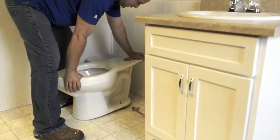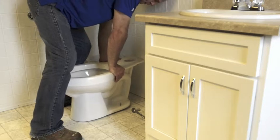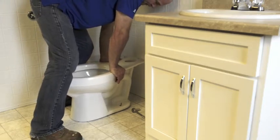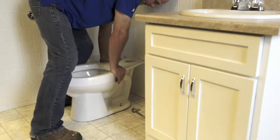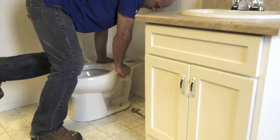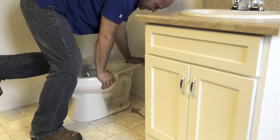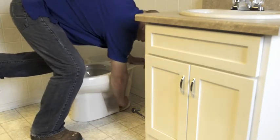Everything looks good there, so I'm going to go ahead and just use my body weight — kind of gently press down on this toilet and get that wax seated in good and smooshed down evenly. And it looks like we're in pretty good shape there.